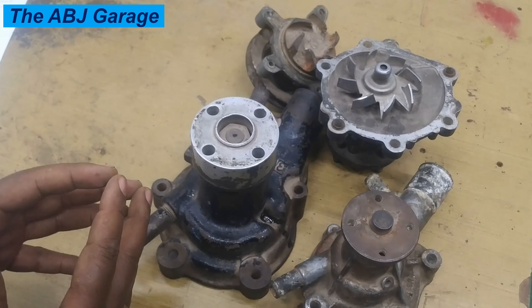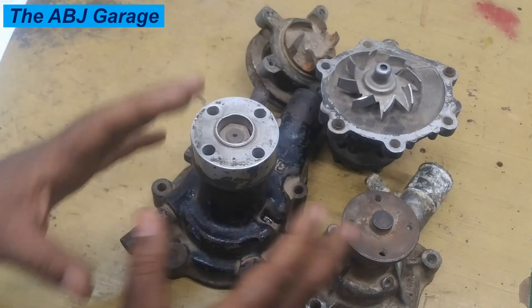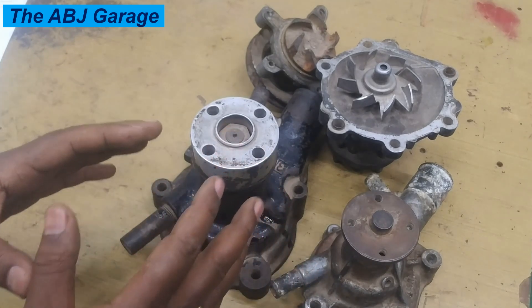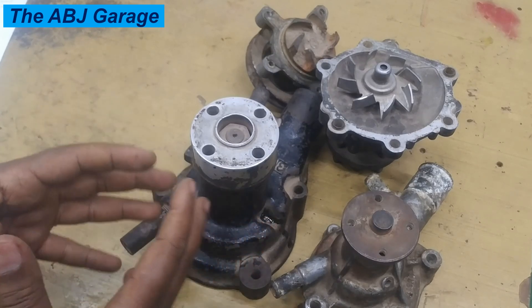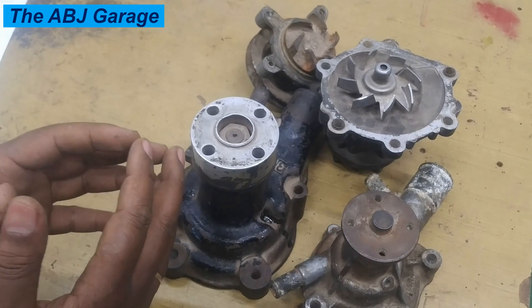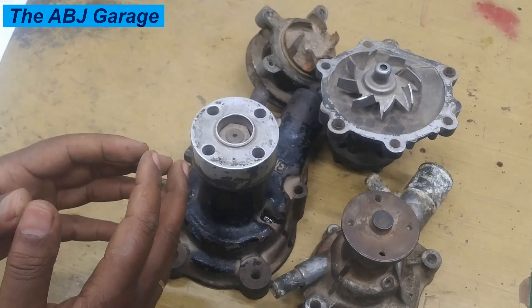The eighth indication of a failing water pump is when there is steam coming out of the engine bay. If there is extreme temperature inside the engine that leads to engine overheating, as previously mentioned, that will cause steam to come out of the engine bay.